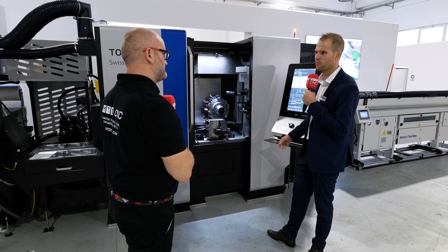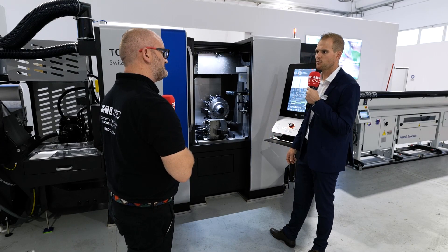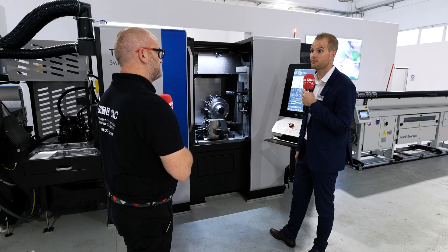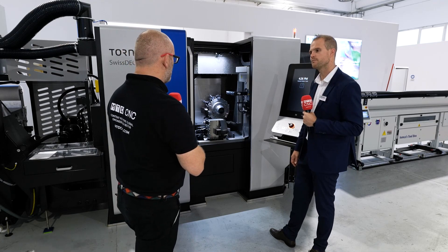The high pressure pump provides help at the right moment. To conclude, there is an argument that this machine is suitable as your first lathe as well as for experienced shops — it's good for small companies and large companies alike. Because it is a modular machine, a small job shop can buy it today knowing they have the right machine, since the turret on the B-axis gives so many possibilities.